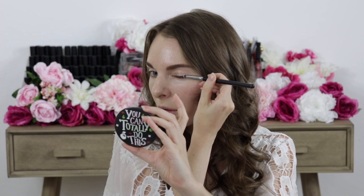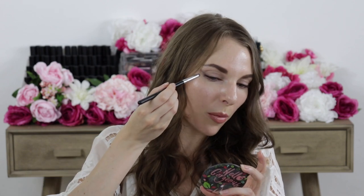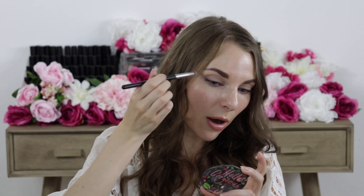I like to start with my eyes, and today I took the eyeshadow in the shade called Porcelain and mixed that with our Sun Drop Bronzer. I wanted to create more of an elongated, almond shape — typically I do more of a round shape but I thought it'd be fun to try something new. I really focused the eyeshadow more on the outer corner, creating almost like a wing shape out here.